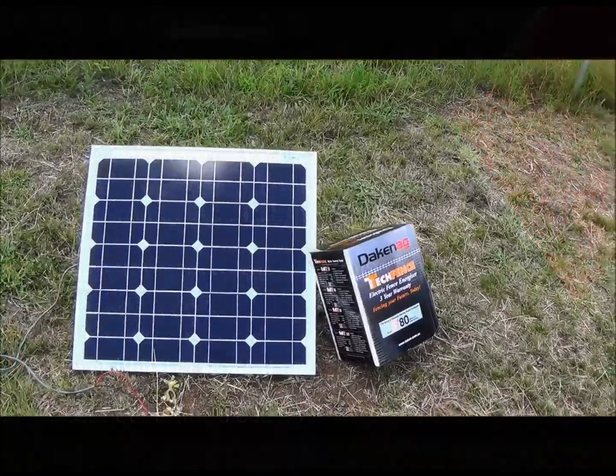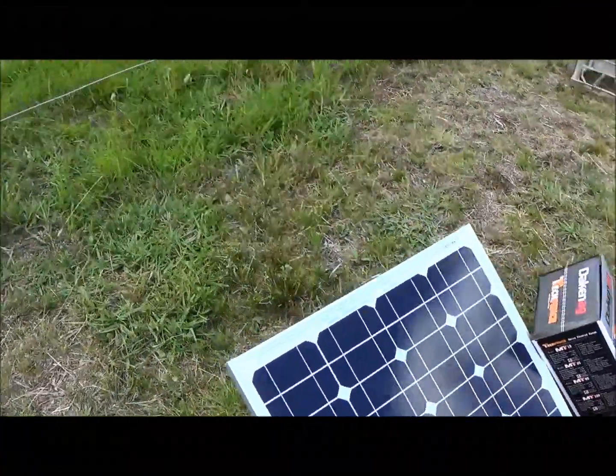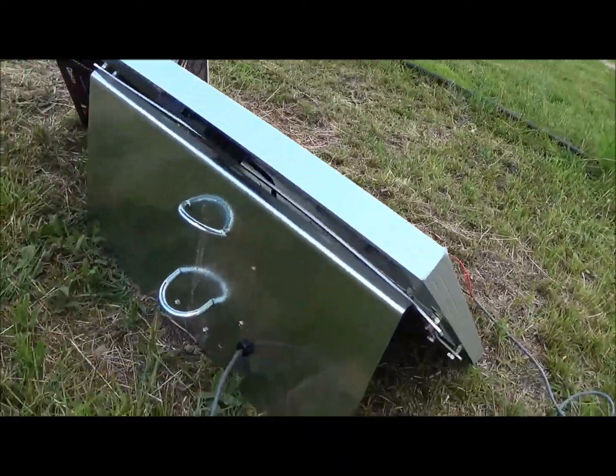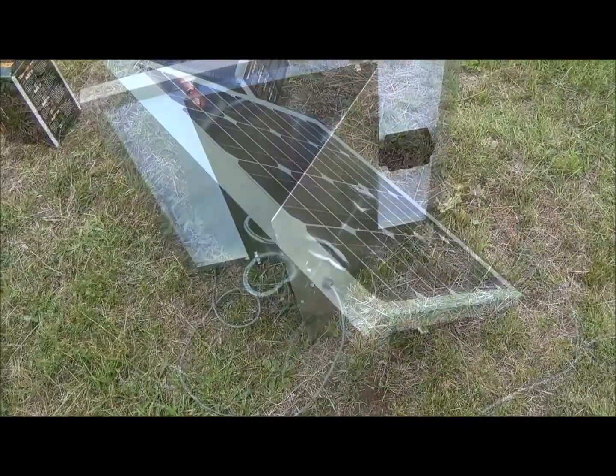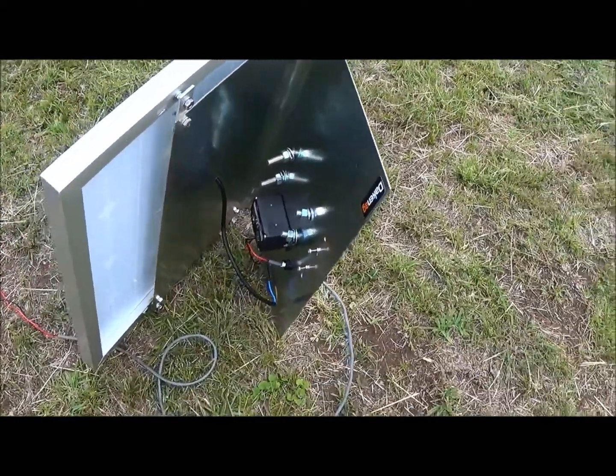When you unpack your Dakin BT-80 Solar Kit, you'll find a 40-watt solar panel pre-mounted to a bracket. On the underneath of the bracket, you'll see the regulator already wired up and ready to go.